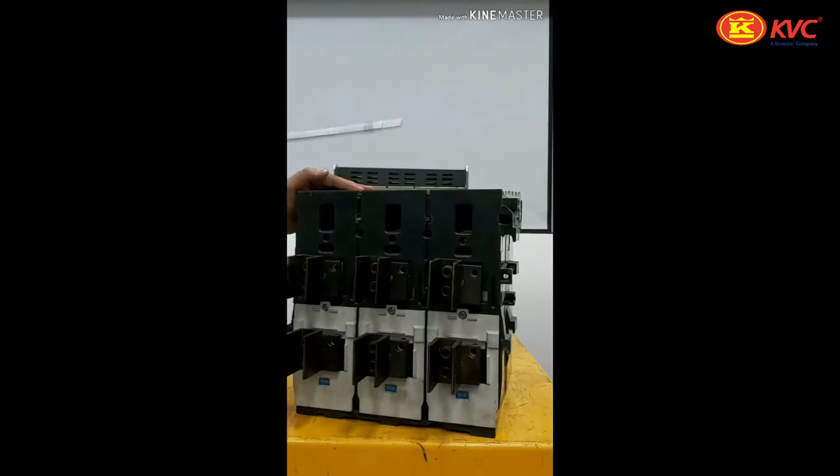This is the rear view of the air circuit breaker. Here we can see the terminals, which are connected with the help of jog contacts through the terminal adapter. Here is the CT chamber, where a Rogowski-type CT is inserted inside this chamber.